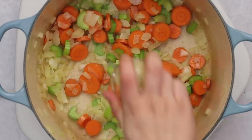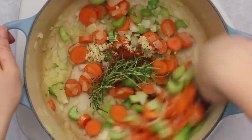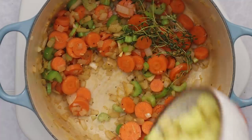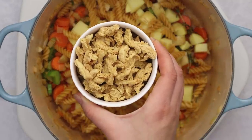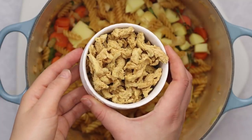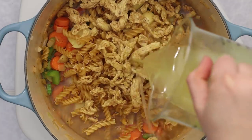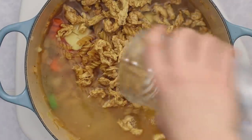Next add some minced garlic, black pepper, smoked paprika, and thyme. I like to add smoked paprika to my soup recipes because it adds a nice smoky depth of flavor that you'd normally get from traditional non-vegan ingredients. Then we're going to add some diced gold potatoes, dry pasta — you can use gluten-free or regular — and some soy curls. Soy curls are dehydrated soy in strip form; you can find them at the grocery store, on Amazon, or online. Then add some vegan imitation chicken-flavored broth along with a little water to lower the sodium.